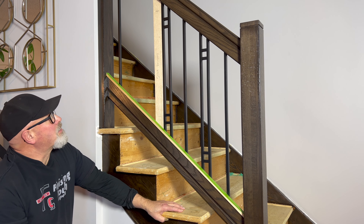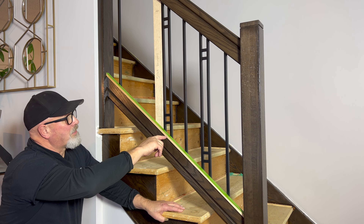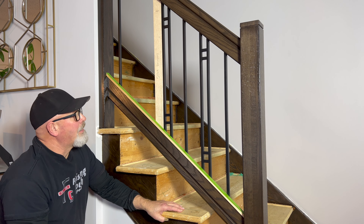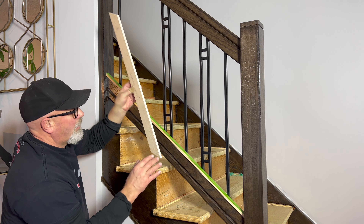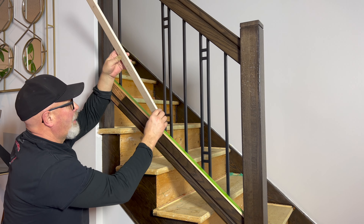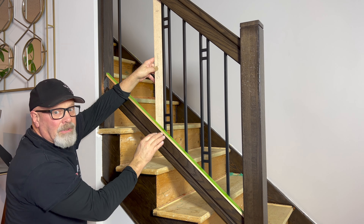One of the things I was concerned about was whether I'd be able to get the balusters in between the two rails without having to put the top rail on after, which is a real nuisance if you've ever done it — you'll never want to do it again. So what I did is I cut a two-inch strip, which matches the width of that H baluster, out of half-inch plywood, the same thickness, and made sure it would fit in between the railings — and it does.